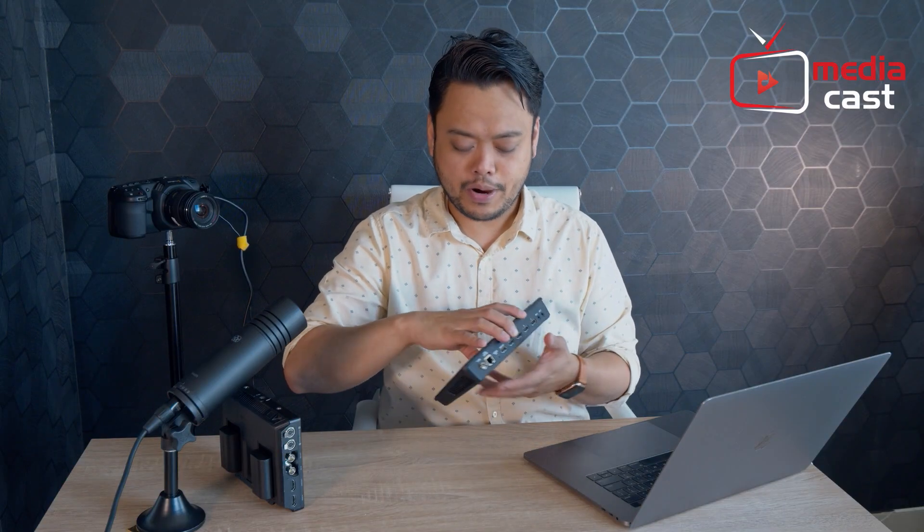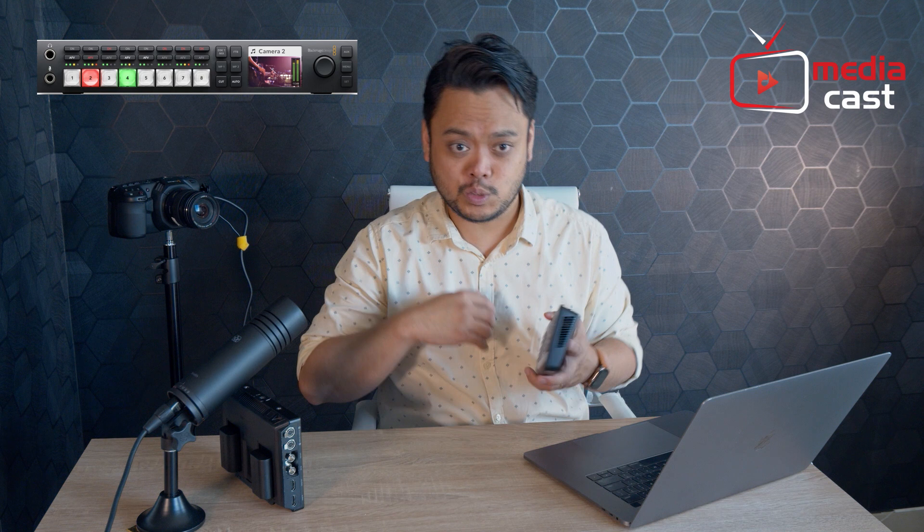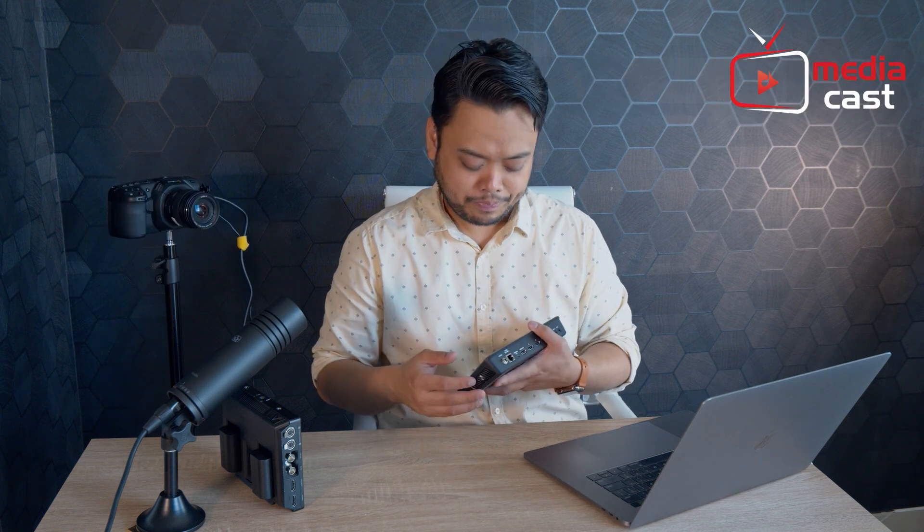ATEM Mini is part of the whole range of production switchers from Blackmagic Design, and ATEM is actually one of the more popular brands from Blackmagic Design. They have an 8-input HD switcher, all the way to a 20-input, 10-input 4K switcher, all the way up to an 8K switcher that's also capable of 40 inputs. Blackmagic Design also released very recently the ATEM Mini Pro, but in this video series we will be talking about the smallest ATEM of them all, which is the ATEM Mini.